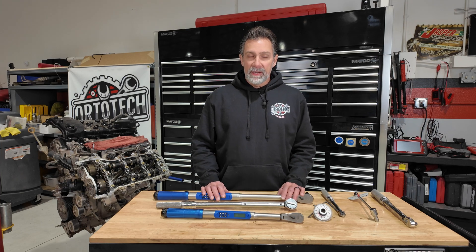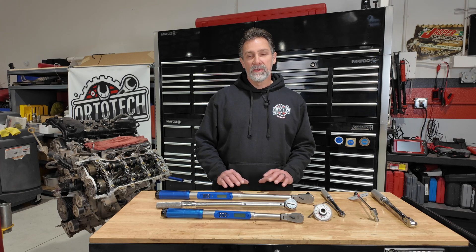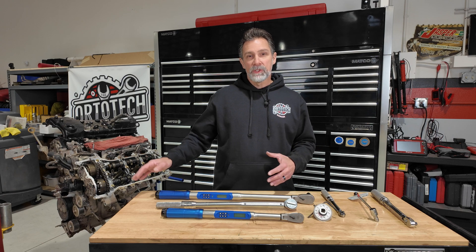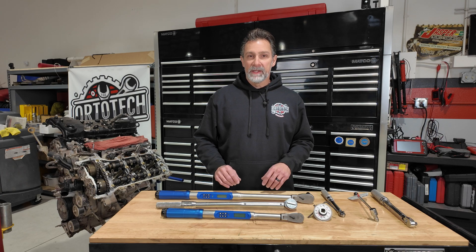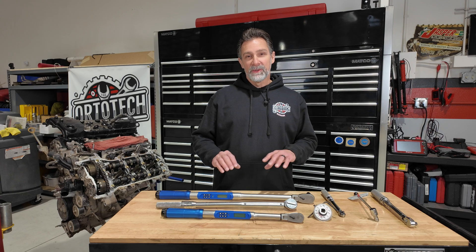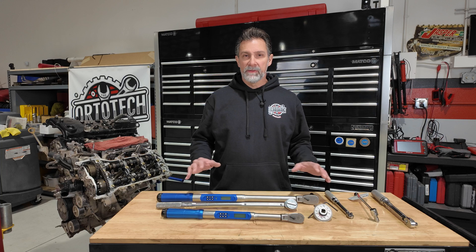One downside of this digital torque wrench is that it takes batteries — AA batteries that slide into the handle. If you're only assembling something occasionally, you're going to have to take the batteries out when you're done, because leaving them in will eventually cause acid leakage and damage your tool. Also, with all the lights and buzzing and features going on, it can be a little distracting — though you can turn some of them off in the settings.